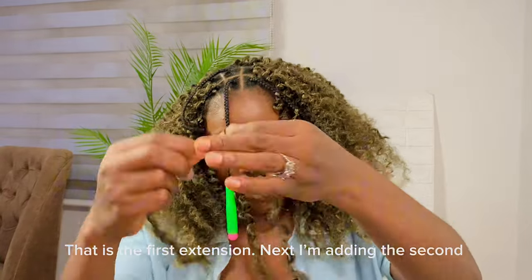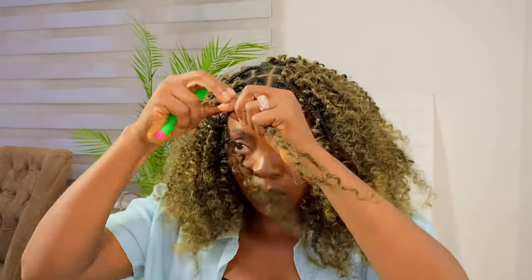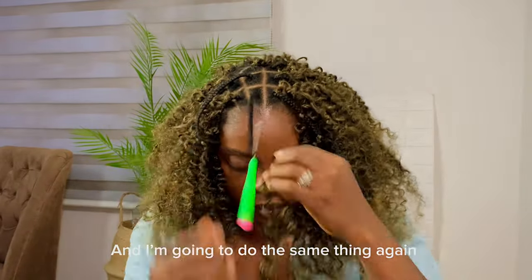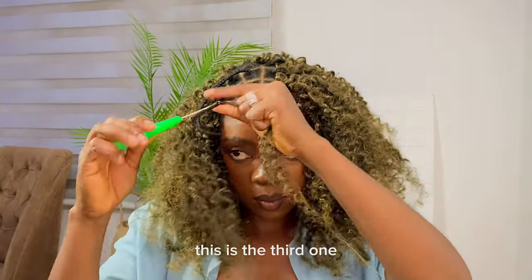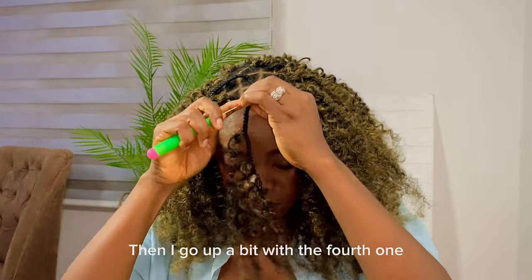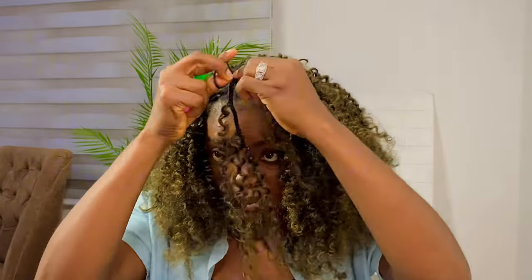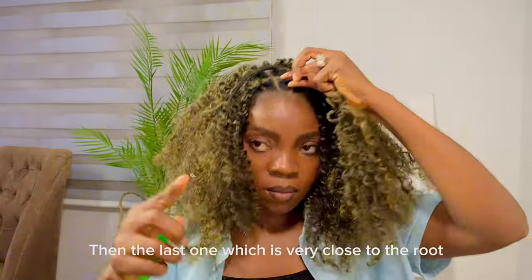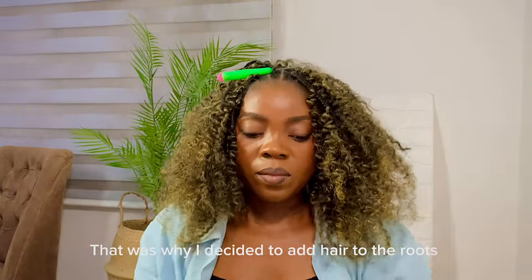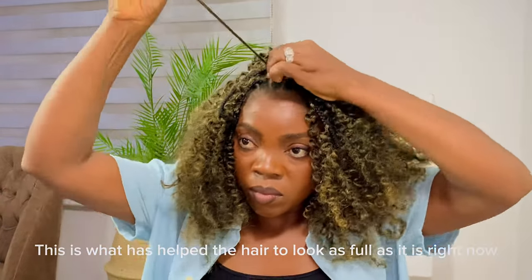Here I'm adding the second extension, not so far away from the first. Then I do the same thing again for the third one. I go up a bit for the fourth one. Then the last one, which is very close to the roots — I noticed my roots were looking scanty, so that was why I decided to add hair to the roots. This is what has helped the hair look as full as it is right now.